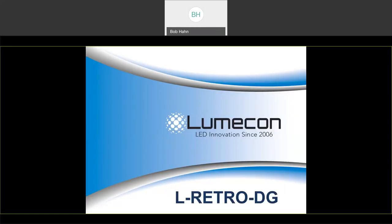Good afternoon, everyone. Welcome to LUMICON's L-Retro DG webinar. This is Bob Hahn, and we appreciate you taking time out of your morning or afternoon to spend about 16 to 20 minutes with us learning about our new retrofit kit for our decorative globes.